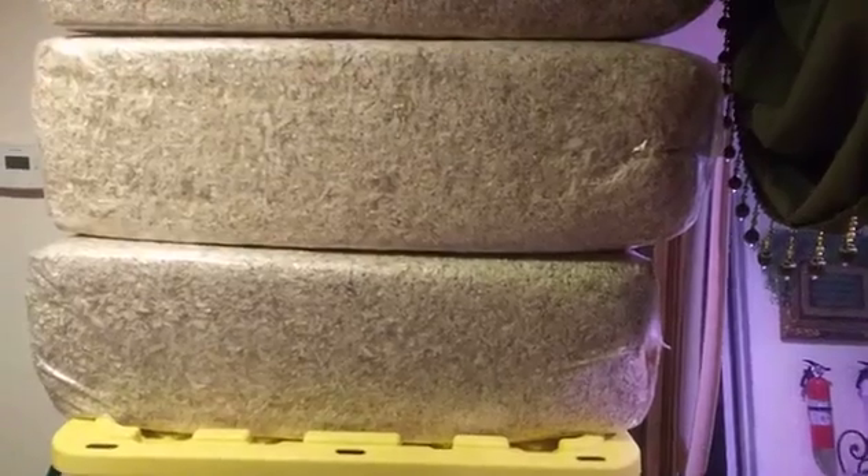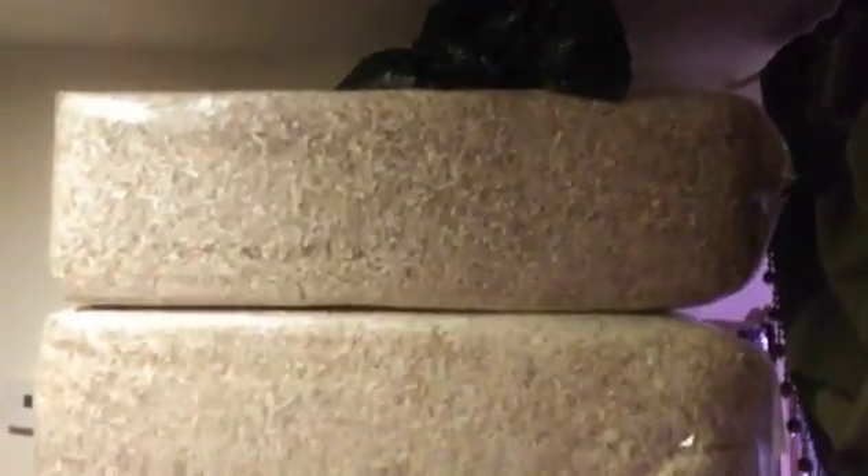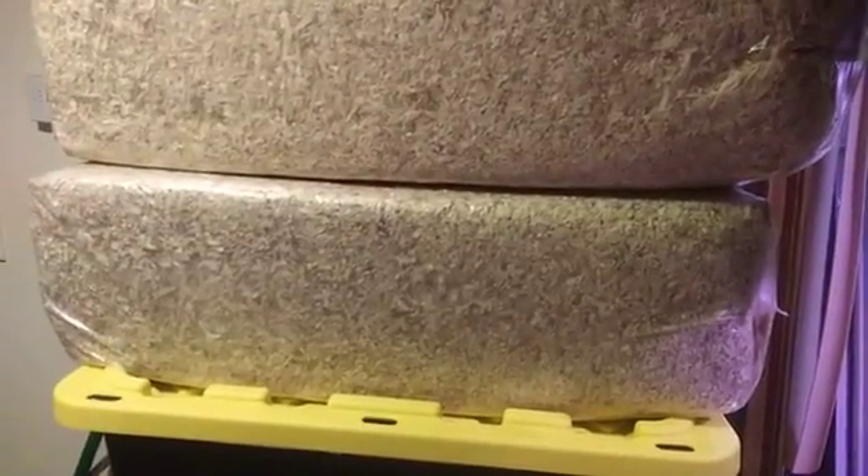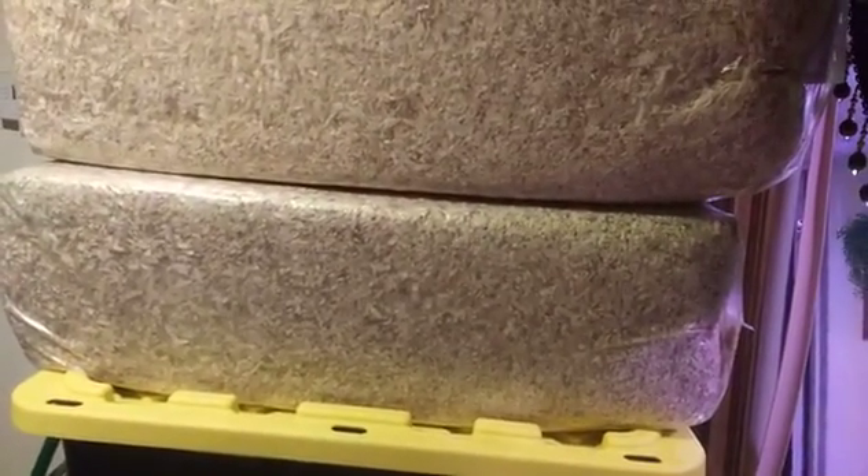I've only used one of the bedding bales so far — now I have three, plus a little bit left in the black bag from the first bale. Depending on your setup, you'll only need bedding when you're starting out. I still don't know if I have a rooster or two roosters and three hens, or three roosters and two hens.